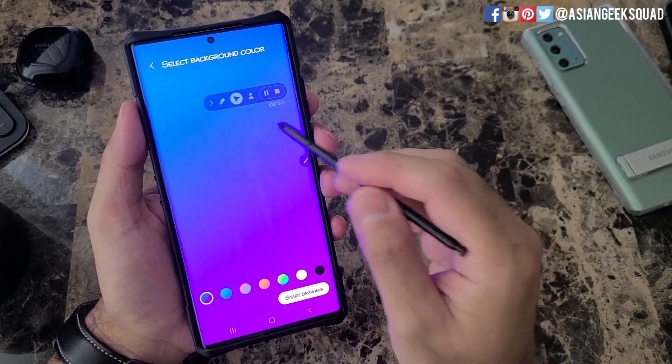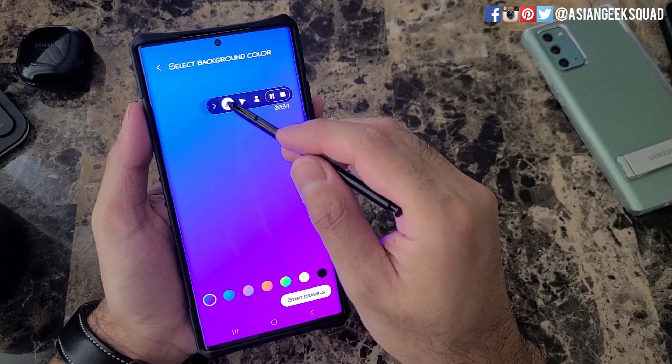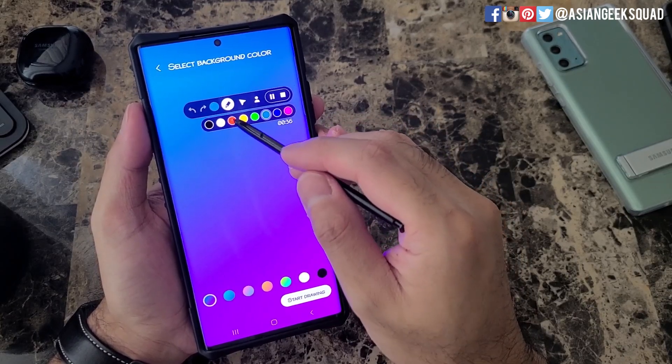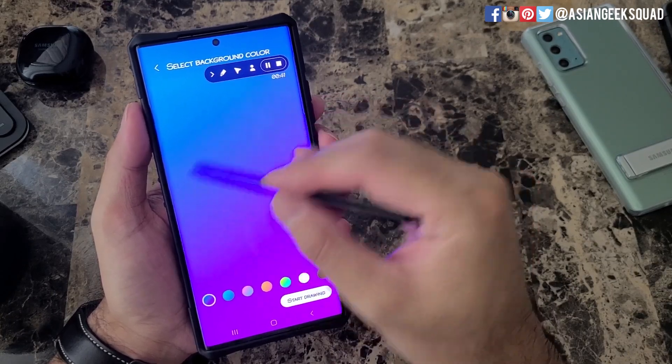This button right here will show your mouse cursor, which is great with the S Pen — you can hover and it will record. And this one will change your ink in case you want to annotate. But let's go ahead and turn that off since I'm going to write on the screen directly.